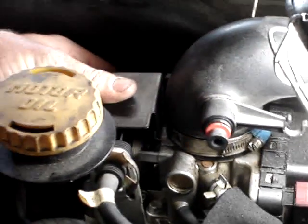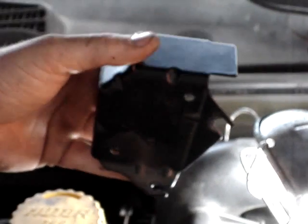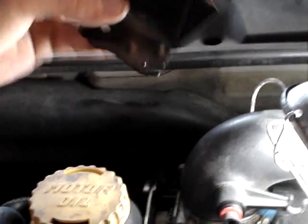There are two 10mm bolts that hold this little metal shield. You're going to take the two 10mm bolts — it's got slots, so you don't have to completely take the bolts out. Just loosen them up to pull the cover off.